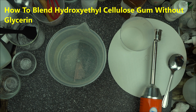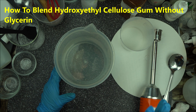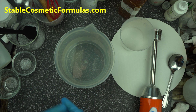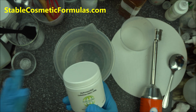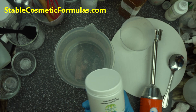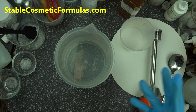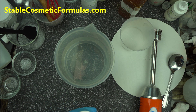Welcome back friends. In today's video I'm going to show you how to blend a very stubborn gum. One of the most stubborn gums on the market right now is hydroxyethyl cellulose. It's very hard to blend, even after adding glycerin — you have to work it, work it, work it. But there's a better way to do that, and it's going to take a bit of time but it's faster and more useful than you think.